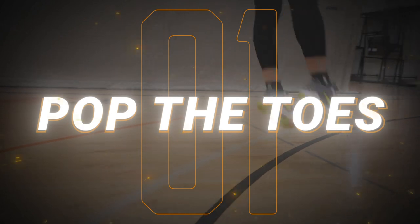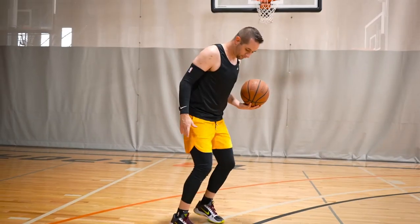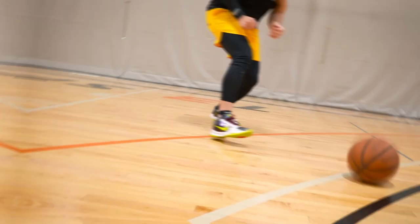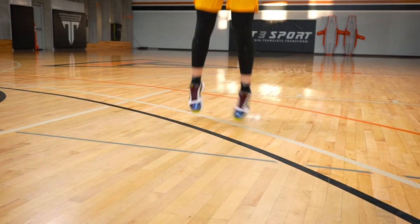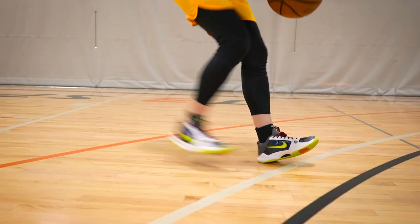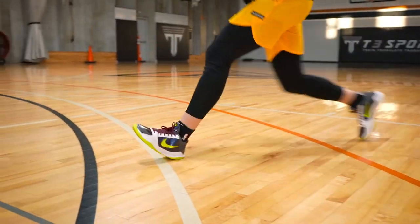The very first one I like to think about is what I call 'pop the toes,' which basically means that when you're trying to shoot, you want to keep your heels off the ground and have your power come from the balls of your feet, or from your toes. The major key here is that we want to pop the ground with our toes to generate that springboard momentum. A massive mistake a lot of players make is when they're getting ready to shoot, they plant their heel into the ground, and that heel plant sucks all of their energy and power out of their body into the floor.